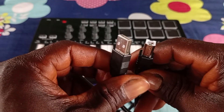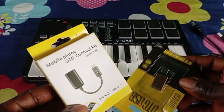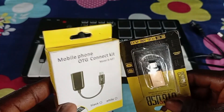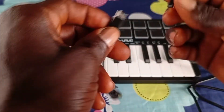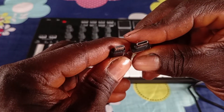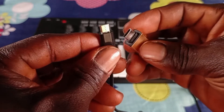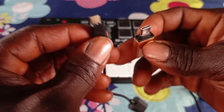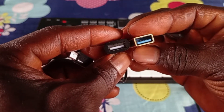The next thing you're going to need is called the OTG USB adapter. The OTG adapter comes in different sizes, so it depends on your phone's charging port. If you have a Type-B or Type-C Android phone, you get the Type-C or Type-B OTG adapter. If you have a Samsung or an iPhone, you get the iPhone adapter. I have both the Type-B and the Type-C Android adapter here.